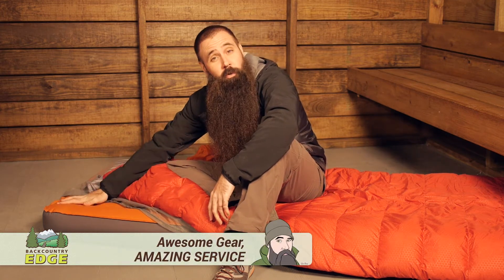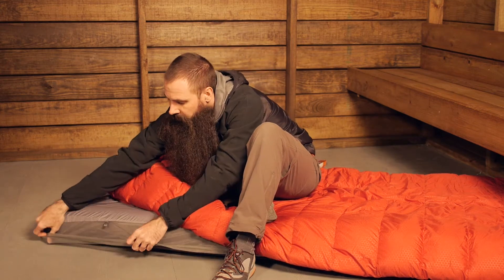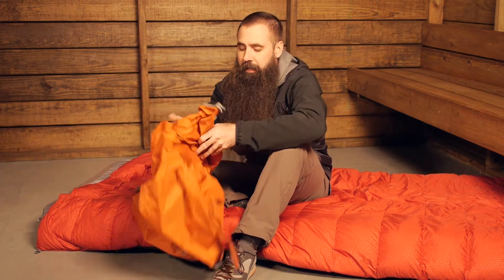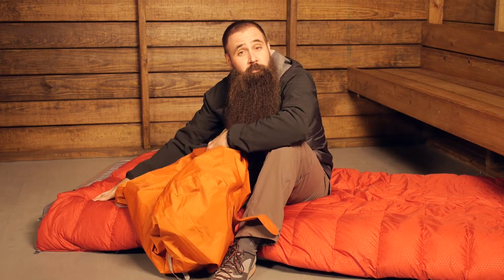A luxurious option for warm weather camping, the Exped Deep Sleep System combines a sprawling inflatable sleeping pad, a fitted sheet, a plush insulated down quilt, and a stuff sack that doubles as a pump sack for easy inflation.